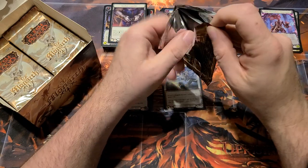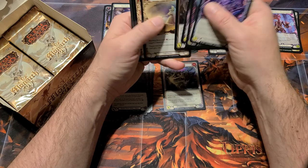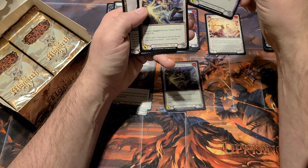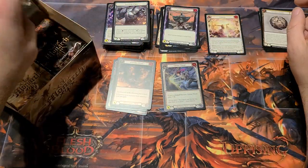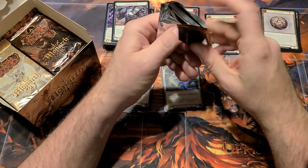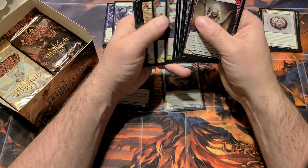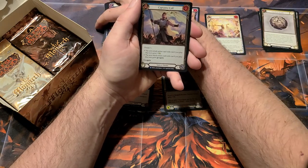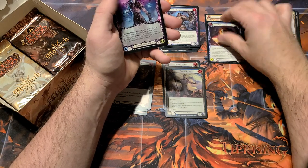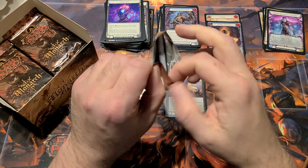I found out watching another video — FAB Unsealed was cracking through a case and the guy brought up the fact that they had two waves of the first edition print run. The first wave boxes were sealed with clear tape, and in the second wave, those were sealed with the white safety tape.